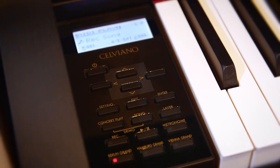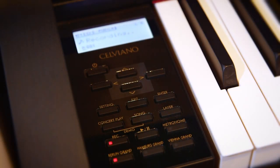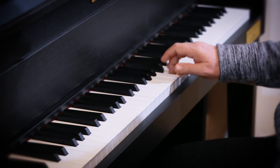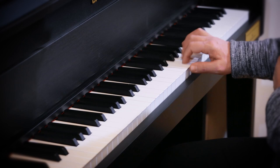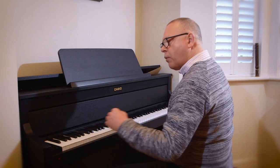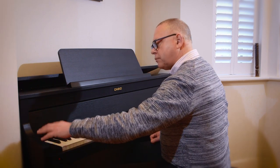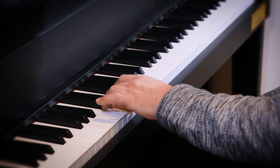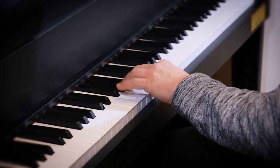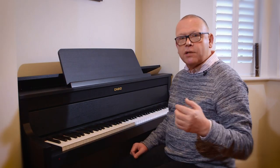All I have to do is press the record button and then begin. And now when I play it back I simply press the playback. See, I get the full sound of that piece.